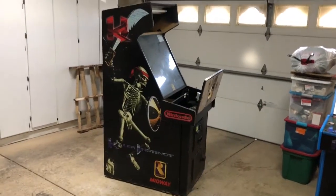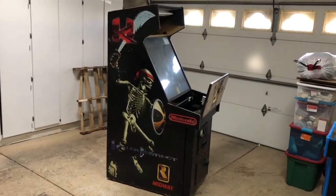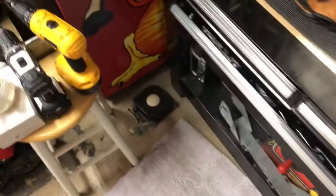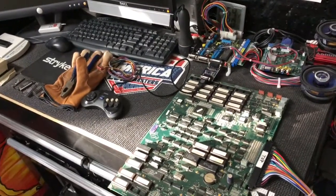I bought another Killer Instinct cabinet that just showed up today. As you can see it's in very nice shape. It had a World Class Bowling Deluxe kit in it. The PCB is right here with the trackball, which I've already removed from the cabinet and the control panel. The PCB works, which is good. It's actually a really fun game.